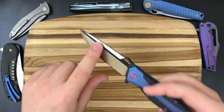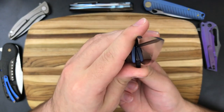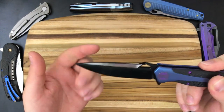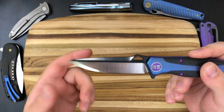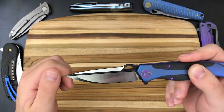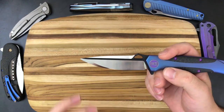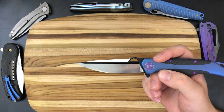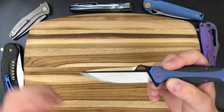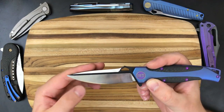Another thing I like is the fluted blade — there is a milled flute in the blade, which is a neat little touch. Also on the blade, this has the same unique cutting edge style as the 601 that I had on loan earlier. It's not that We Knives are the only knives with this style of cutting edge — there are plenty of other knives that have done that in the past. But I thought it was cool for We to offer on a knife at this price point, and it brings a little bit of difference to their large lineup.